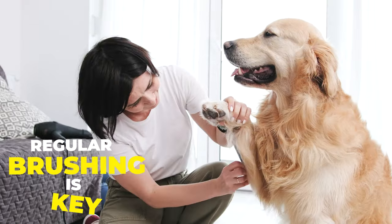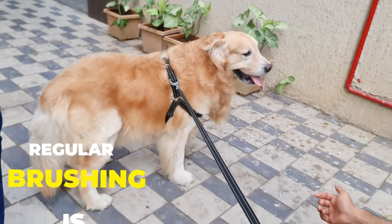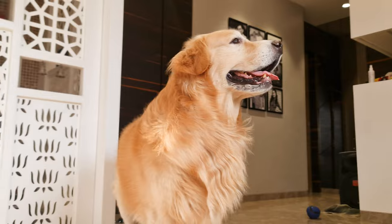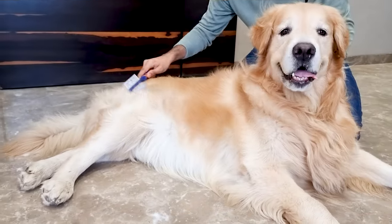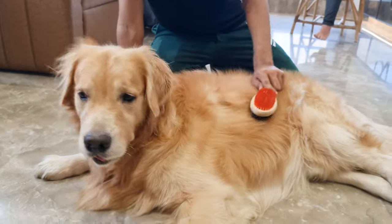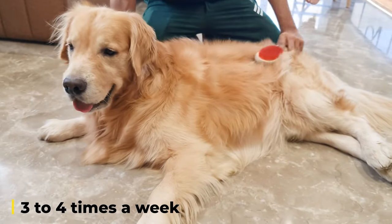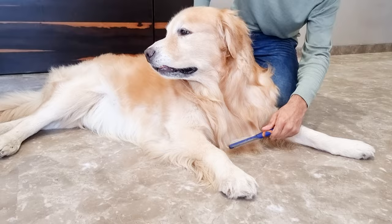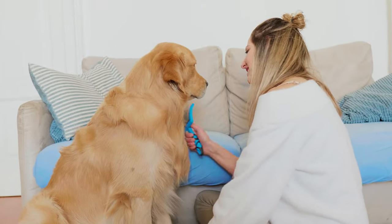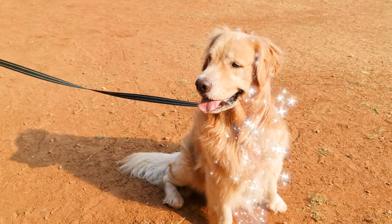Regular brushing is key. Golden Retrievers have a thick double coat that sheds all year round, and even more during their seasonal shedding times. To stay on top of it, brushing regularly is a must. I'd recommend brushing your Golden at least three to four times a week, if not daily during shedding seasons. This not only helps remove loose fur before it hits your floor and furniture, but also keeps their coat looking shiny and healthy.